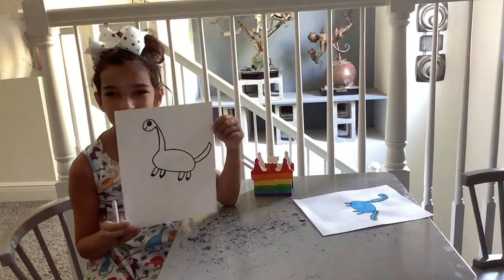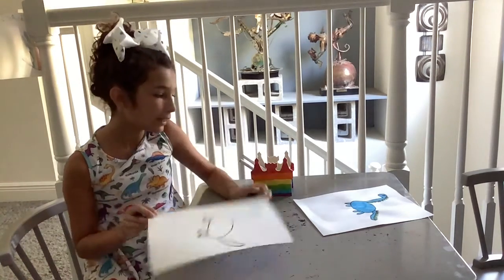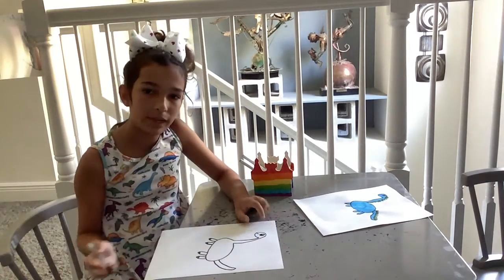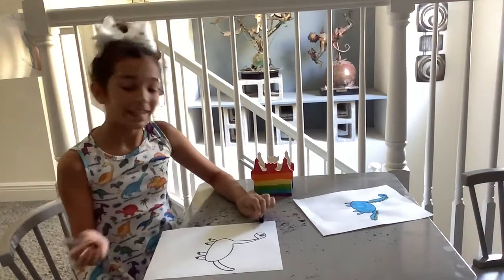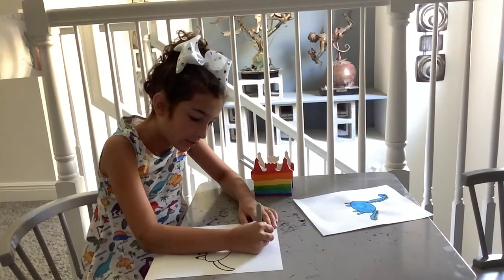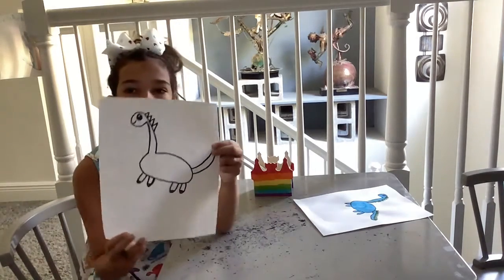Kind of looks like a dog tail. Now we're going to draw its spikes. With its spikes, we're going to start right where the neck starts and go all the way down the neck. It's just doing triangles.